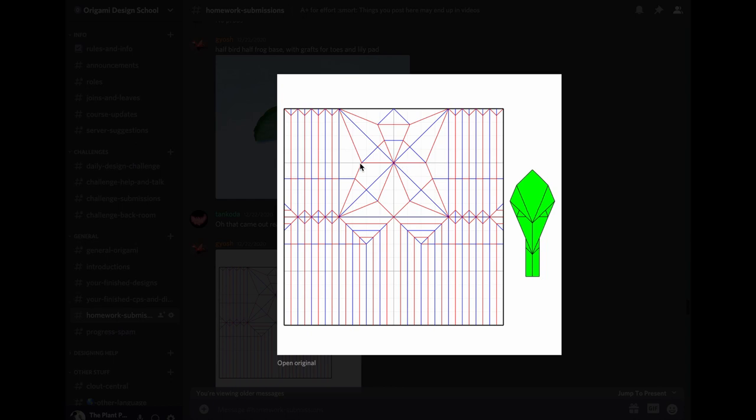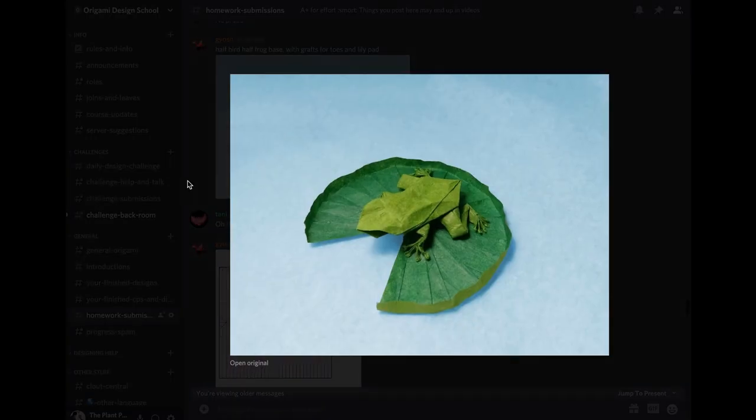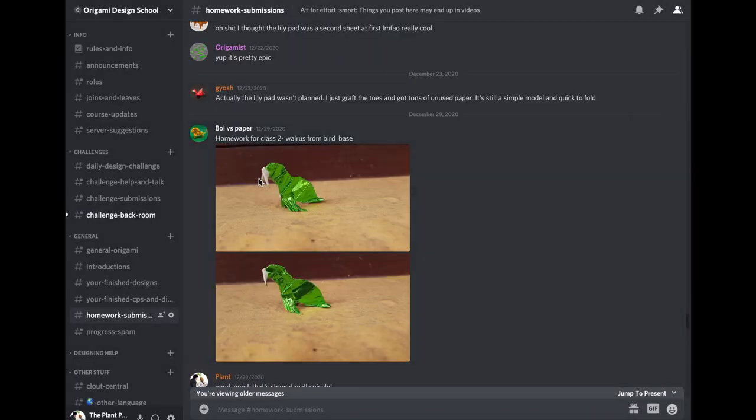Here's Gyash's crease pattern. He's got a 22.5 base — on the left and right side it's a bird base, on the top and bottom it's a frog base, so it's a half bird, half frog base, and that got him the proportions he wanted. He put big grafts all around it — more graft than base — to create pleats he turned into lily pads by spreading them out. The toe pleats were reverse-folded into toes. Really clever, great job.